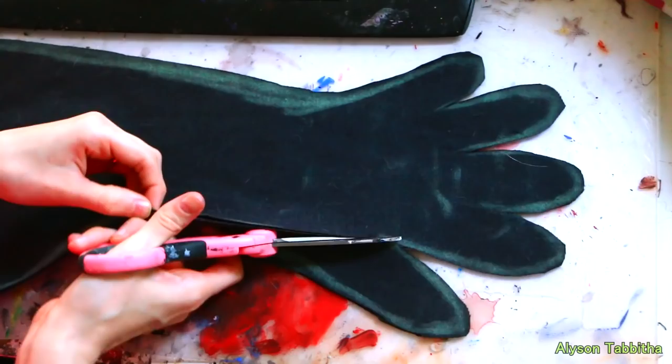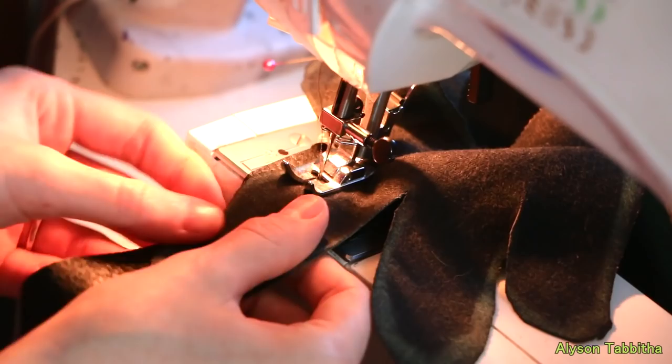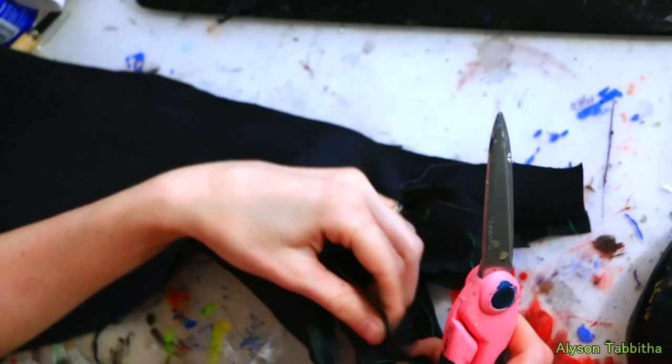I lay the pieces together and cut off the thumb. Then I take a thin strip of fabric and sew it between all the remaining fingers. I only sew about the same width of a finger. If you have stretchy fabric, you probably don't need to worry about doing this, but it makes the glove more structured. Then I sew the glove together. When I'm done sewing it, I cut off any excess fabric.